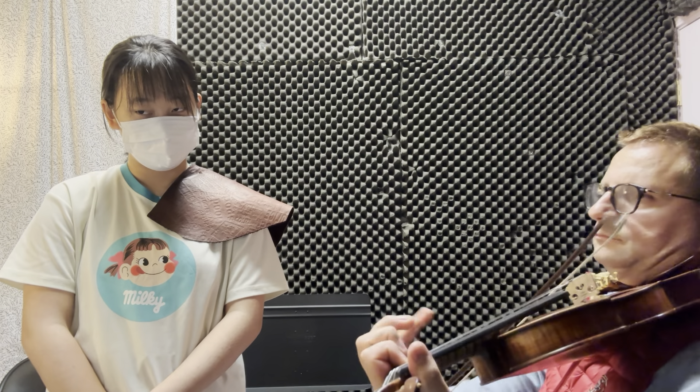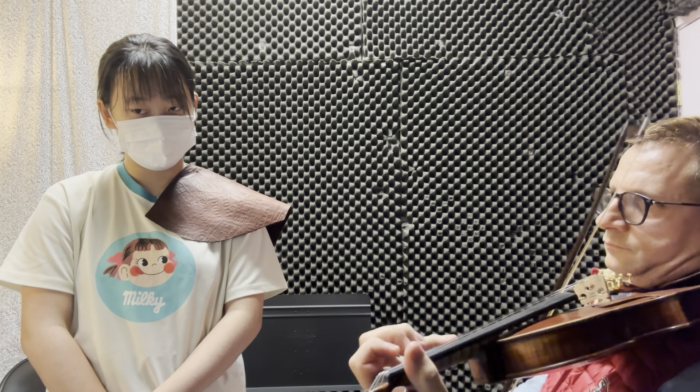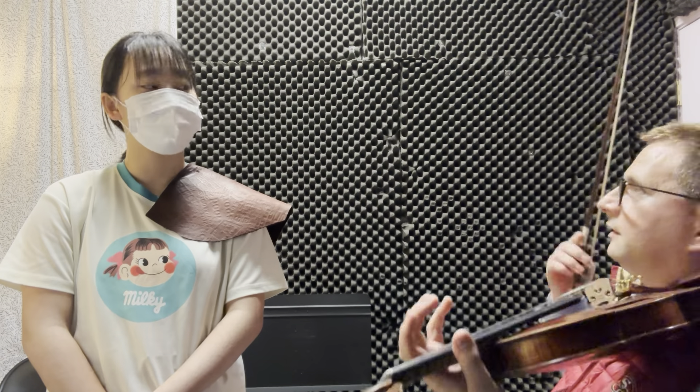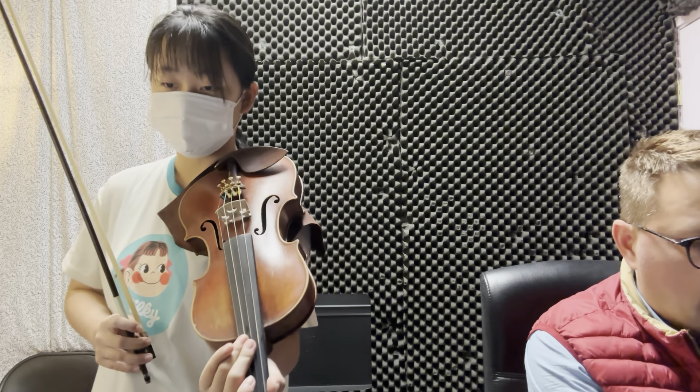It makes it possible for that whole string to be fully involved, engaged into sound. You know, it's like the Bach chord — you remember?